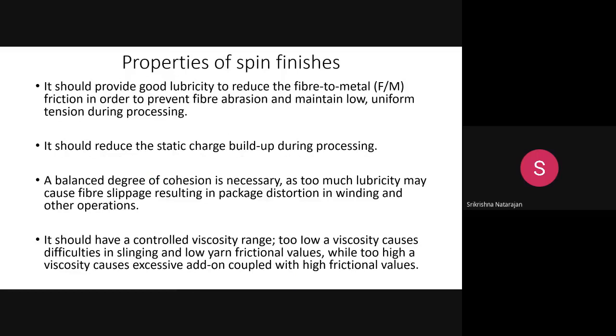Though it is a very small layer with very few molecules sticking to the surface, it is one of the important variables dictating the performance, quality, and uniformity of processing. Before going into discussion about the mechanism, we should know the properties of spin finish. There are 8 to 10 properties to know. First, it should provide good lubricity, because filaments pass over rollers made of metal or ceramic, which can generate static charge, so good lubrication is needed.